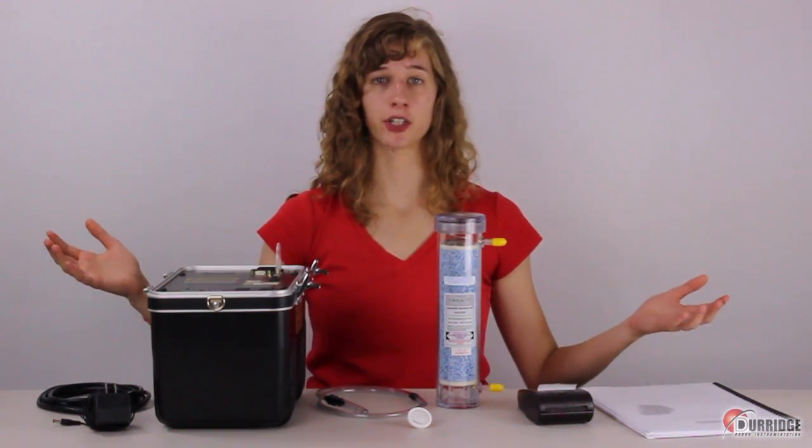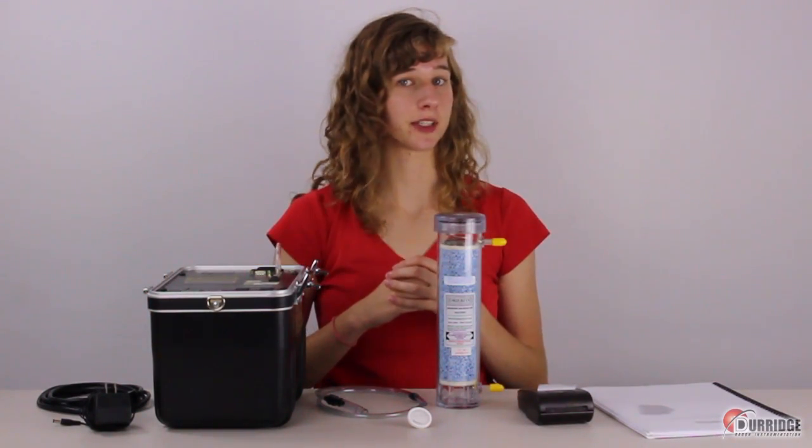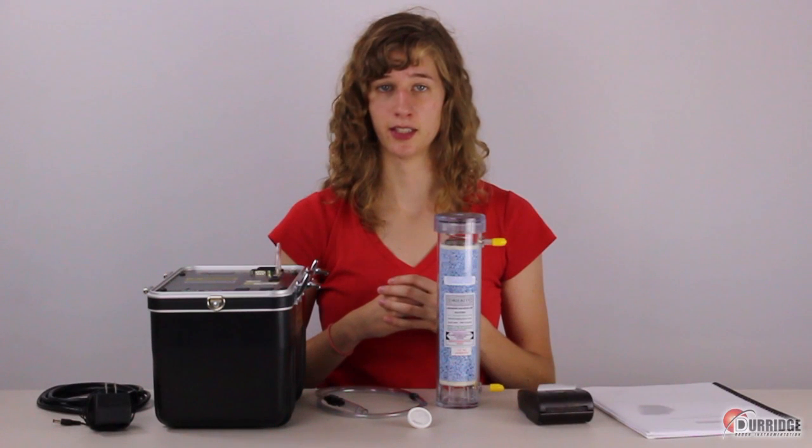You have a Rad7 and a collection of accessories and you want to run a test to see how much radon is present in the air.